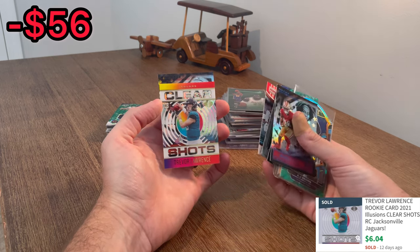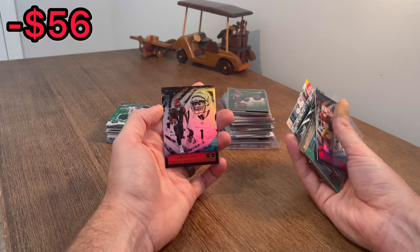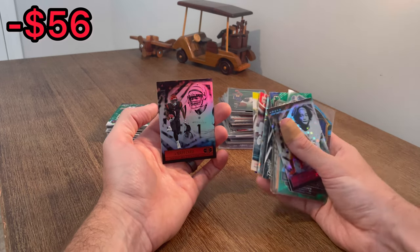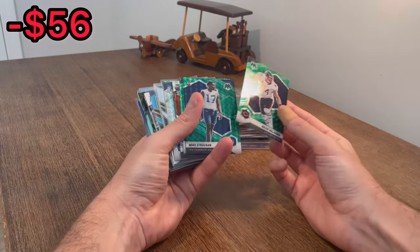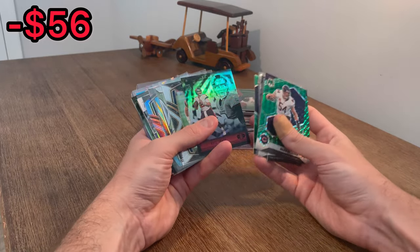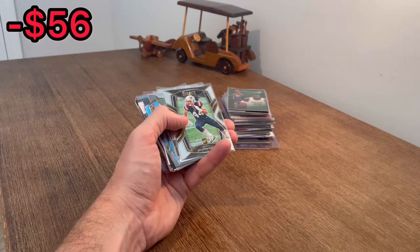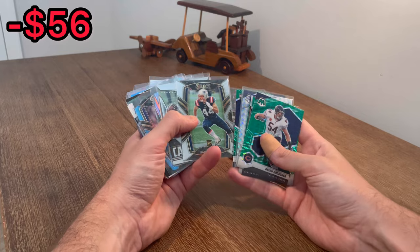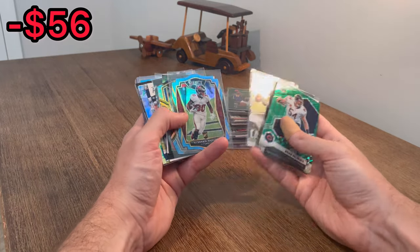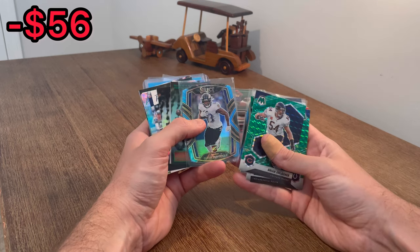Jamar Chase rookie card - we'll add that to the overall giveaway as well. Brian Urlacher. Ooh, Kyle Trask - that'll be the next Easter egg, good luck. Keyshawn Vaughn, blue die cut rookie card. Devin Duvernay. Hook'em Horns.